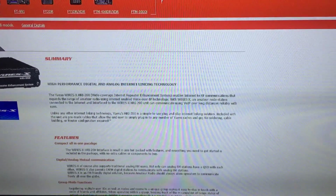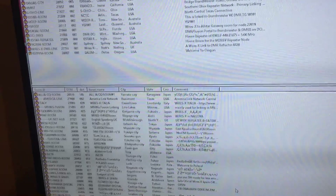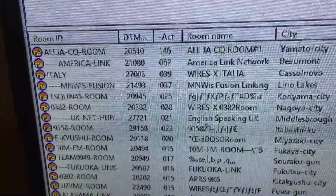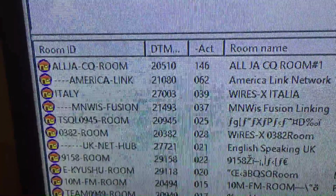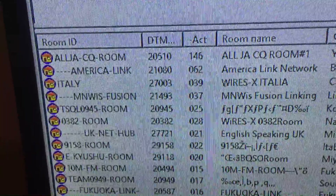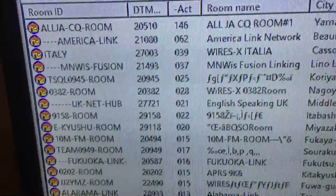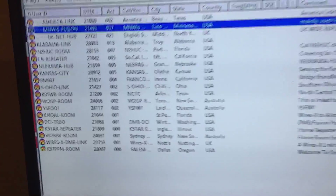So I'm just going to run the WiresX software on the PC. And there's quite a bit of activity on here. I can see I've got them in order of size — these are the rooms full of people. There's one there, top one, CQ room, 146 users on there. There's the American Link, 62 people on there. There's quite a lot there and the list is quite long — it goes right way down there. So that's all the rooms available. And I've just added some favourites at the top there.